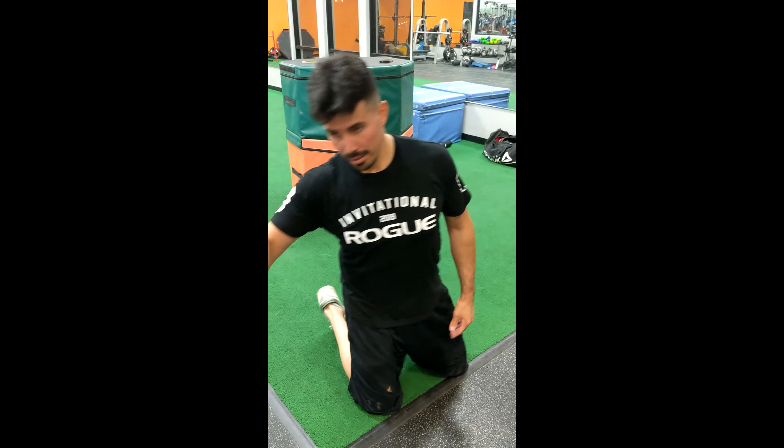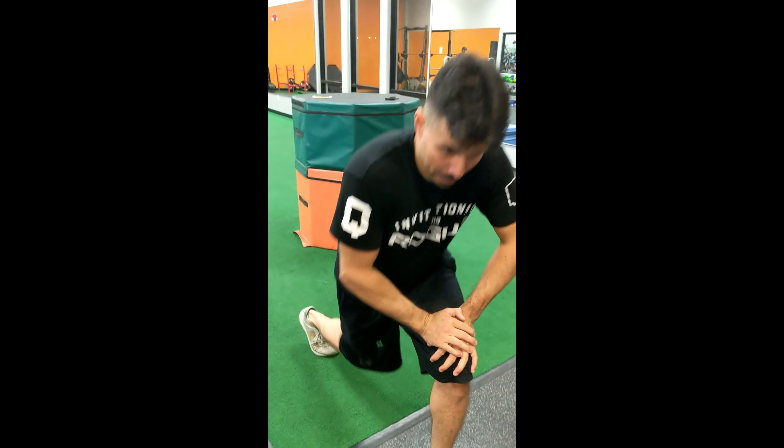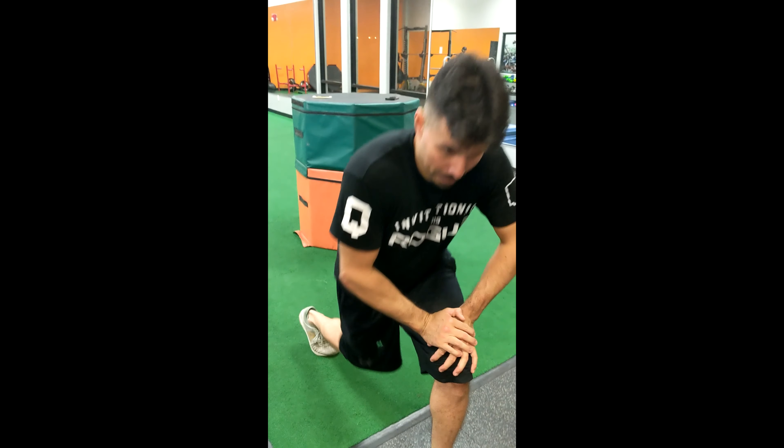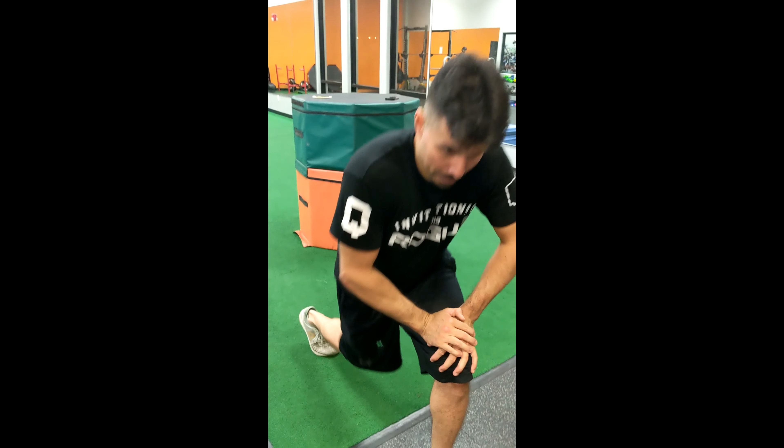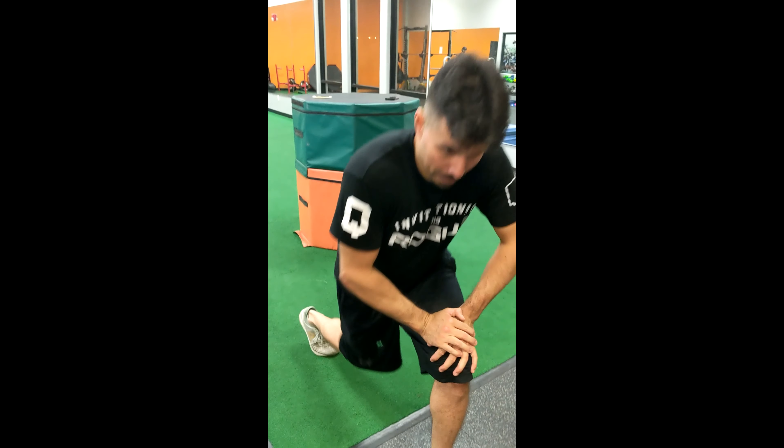These are three advanced moves on the TRX. Make sure you understand the TRX first before we get into these — this can get really dangerous as far as hurting yourself with the kettlebells or even hurting your body. So make sure you understand it. Like the video, click the like, and stay fit.